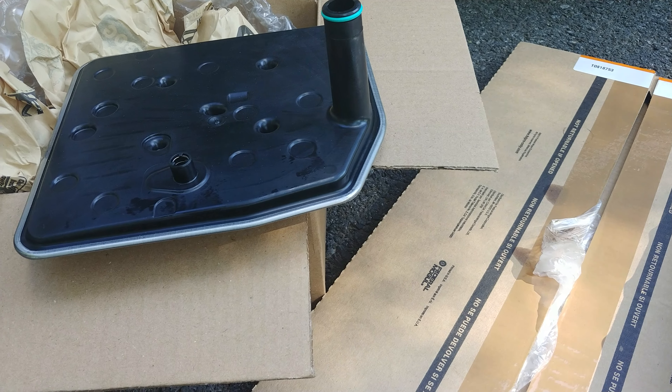They were able to get me the correct filter. It's the FT200. I could not find this anywhere — online, aftermarket, anywhere. You have to get this from Ford. It's like $60 just for the filter.